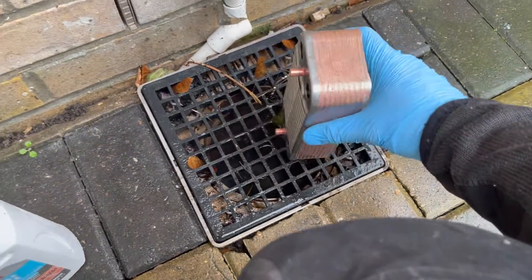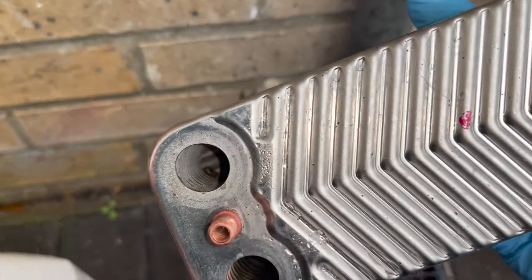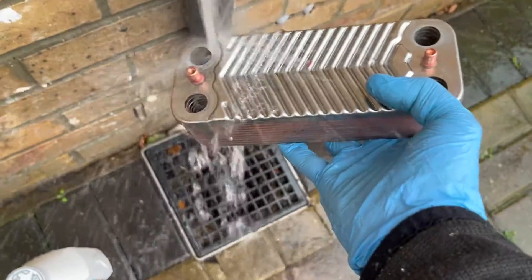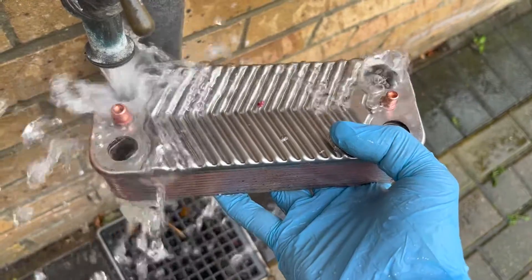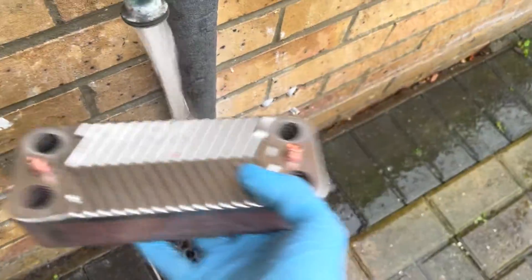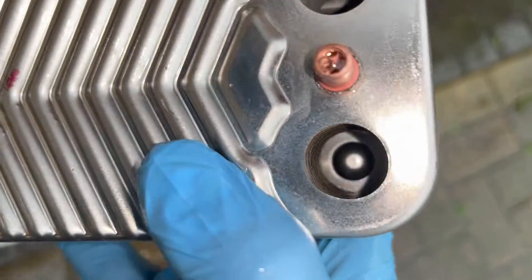I poured spirit of salts in again — it's probably been about five minutes — and a good sign is it's not bubbling at all anymore. So what I'm going to do now is run some water through it to clear out all the debris inside and make sure it's flowing well. The tap is on a little bit more powerful than before, but you can see it's flowing a lot better on the right now — it's clearing out a lot of the rubbish inside. I'll rinse a few more times and then put it back in the boiler.